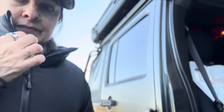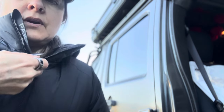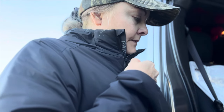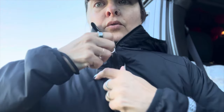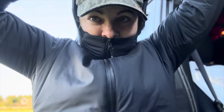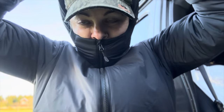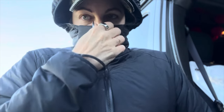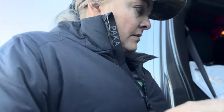This right here bugs me — however, when you are in the cold you will want that. But when it's unzipped it kind of bugs me because it's on me. I know, first world problems.